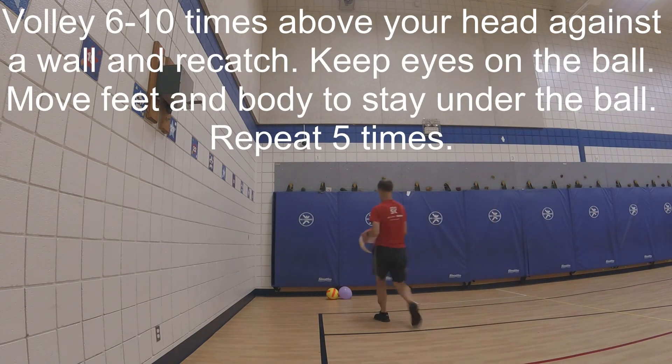Volley six to ten times above your head against a wall and re-catch. Keep your eyes on the ball, move your feet and body to stay under the ball. Repeat five times.